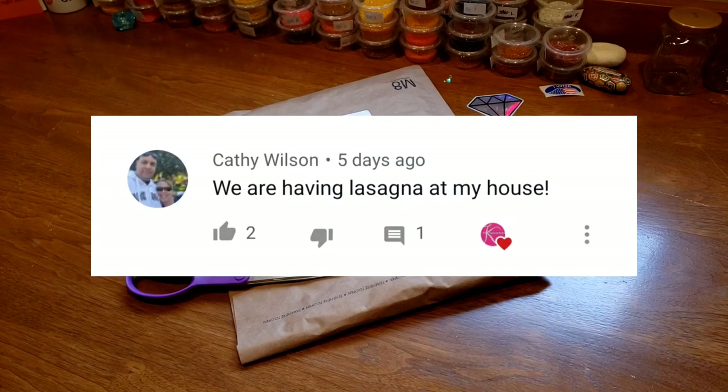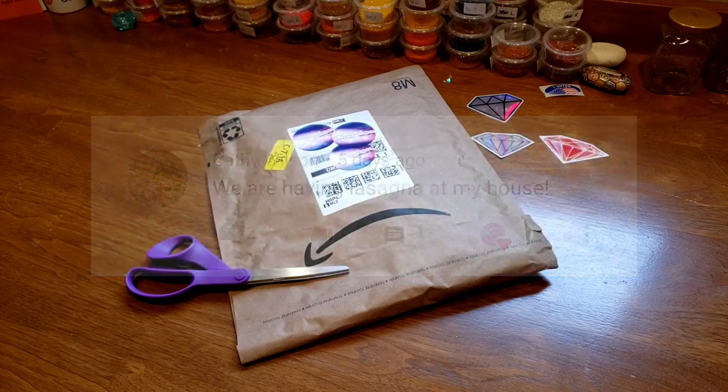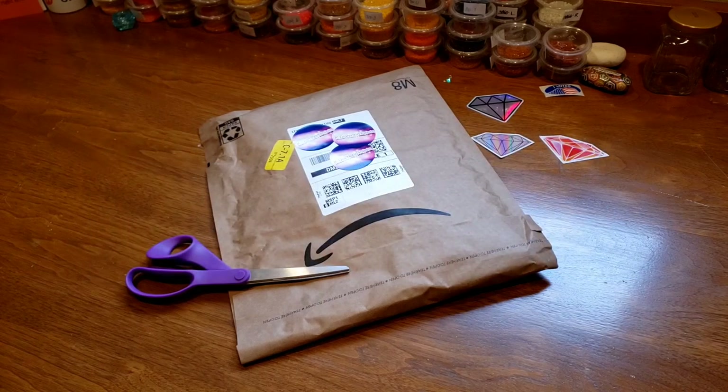She said we're having lasagna at our house, which I completely applaud that choice. I love lasagna and it sounded so good. I said to my husband, 'You know what, I think we're gonna have lasagna this week,' so that's what we did. Thank you, Kathy, for that inspiration.